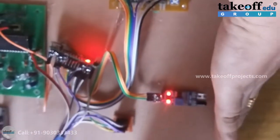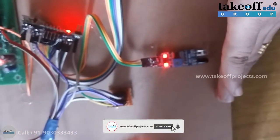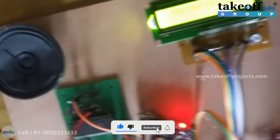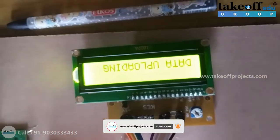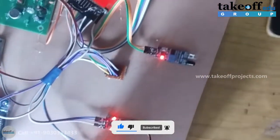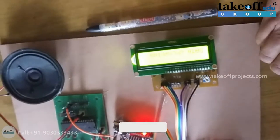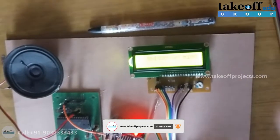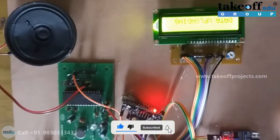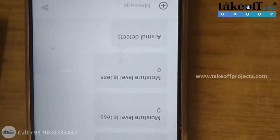Now I am giving the input to the IR sensor, which indicates animal detection. See, now an animal is detected because the IR sensor is detecting. You will get the animal sound through the speaker. Also, data is uploading. If any abnormal cases happen, in this case you will get a message alert as well as ThingSpeak data uploading of moisture level, temperature, and humidity values. This is the message that you will get in the case of animal detection.